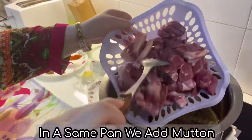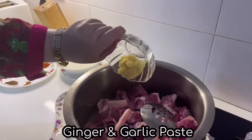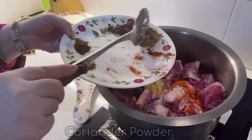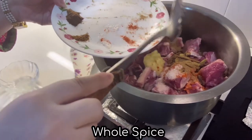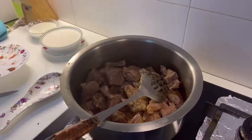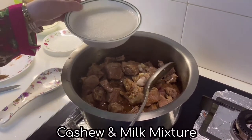Now we add the mutton. Then we add the spices — coriander, red chili, and whole spice. Mix well. After that we put in the nutmeg, mace powder, and the cashew and milk mixture.